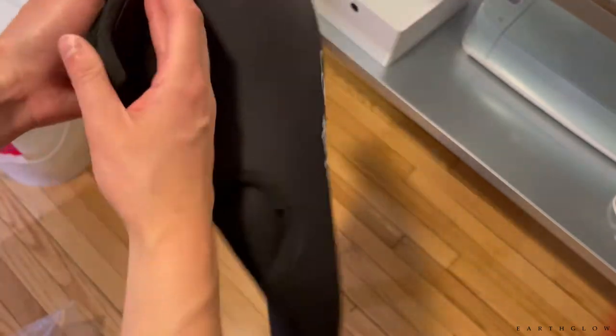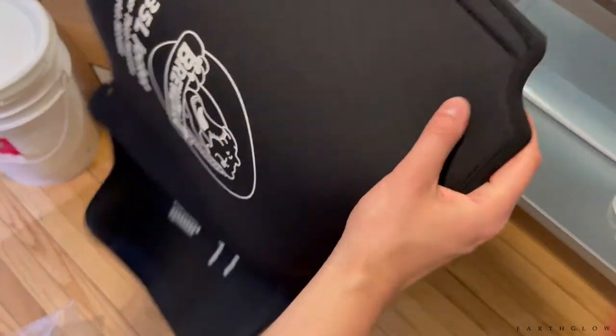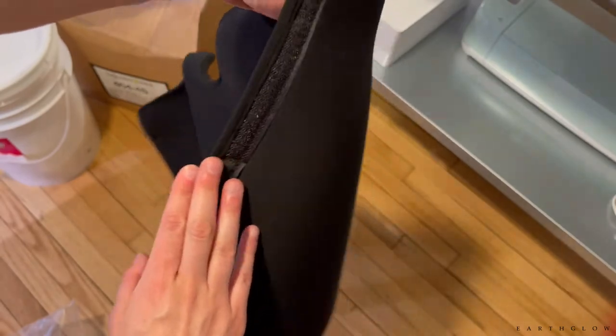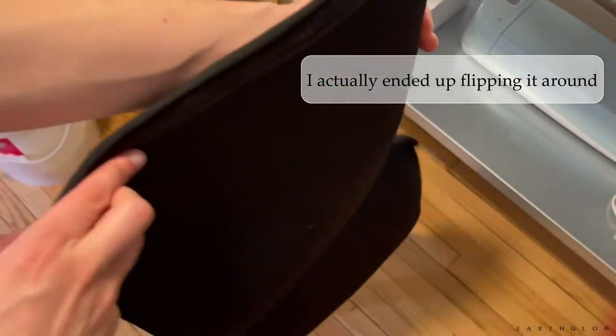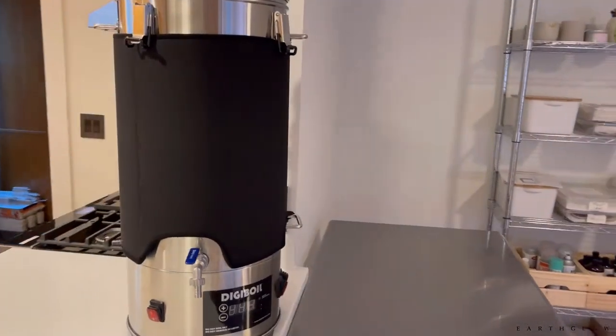I know Erica from Memory Box Scandal Co. flips hers around, but I'm just going to put mine on the regular way because I seem to mess up the Velcro when I try to flip mine around for some reason. Probably could have done a little bit better at that, but it's going to be just fine.